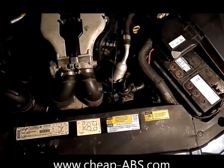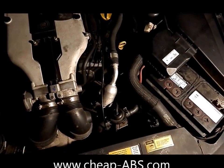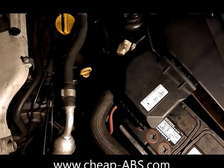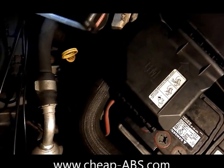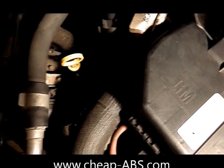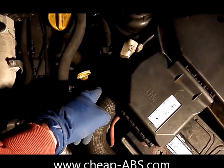It's very difficult on this car compared to some others that use modules, but still definitely doable. The problem that makes this difficult is where the module is located. In the Catera, the ABS module is located very deep in the engine compartment and it's really hard to see without removing some stuff. It's down in here, so I'm going to show you how to get it out.